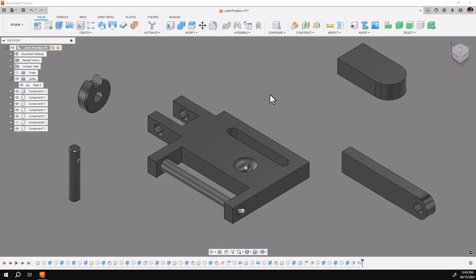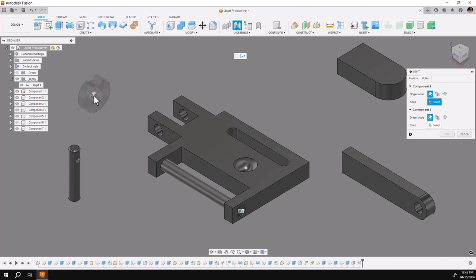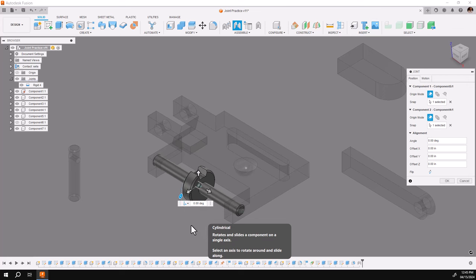In this video I'd like to show you a graphical method of setting up joint limits. We'll start by using the joint dialog box. I'm going to put a cylindrical joint on this washer to this ride. I'll go to joints and hover over the inside of the bore, holding my control key to pick the center of the bore, then I'll pick on the center of the shaft. I'll then set it to cylindrical, which is already done.